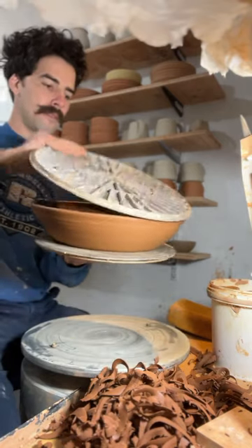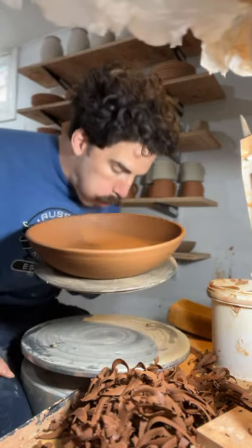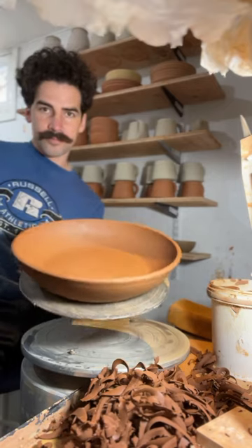This clay has the perfect consistency. I got to trim it up, see the final form, blow it off a little bit, and these will dry out for a few days until they're ready for a bisque.